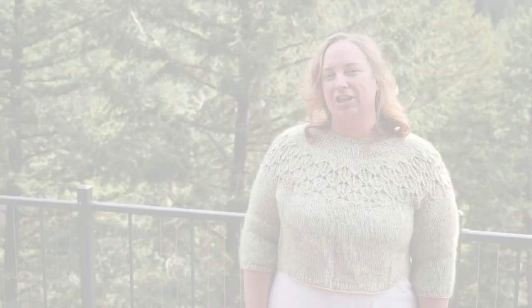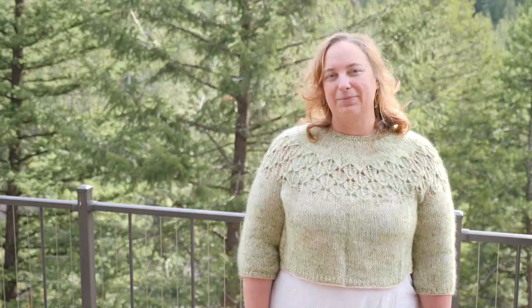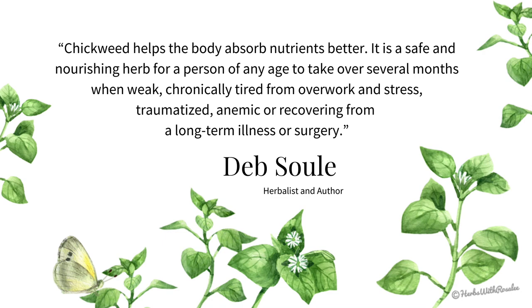Chickweed is high in many nutrients, including calcium, phosphorus, magnesium, potassium, and vitamin C. This nutritious and ubiquitous plant is recommended as a delicious wild edible and can be especially beneficial for those in recovery from illness or other nutrient depletion. Herbalist Deb Sewell says chickweed helps the body absorb nutrients better. It is a safe and nourishing herb for a person of any age to take over several months when weak, chronically tired from overwork and stress, traumatized, anemic, or recovering from a long-term illness or surgery.